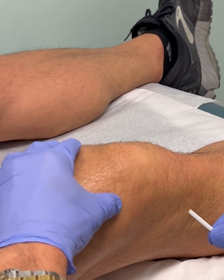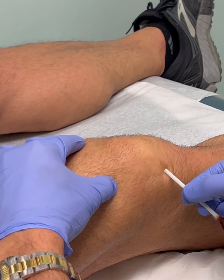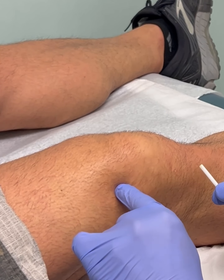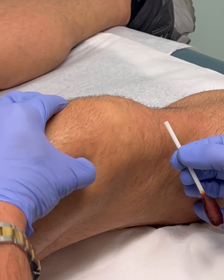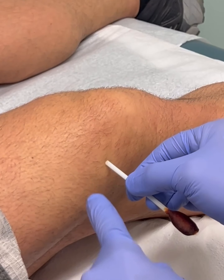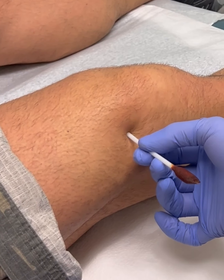I can feel the quadriceps tendon right here, the lower portion of the patella. The IT band comes up like this. Right about here my finger drops into a little soft spot — the quadriceps tendon is right there. Are you doing okay? Yes, very good, thank you.